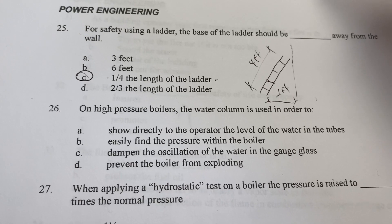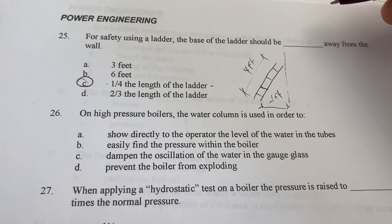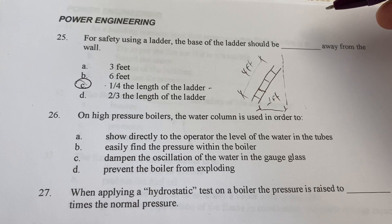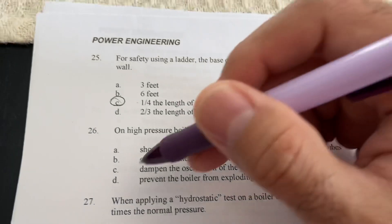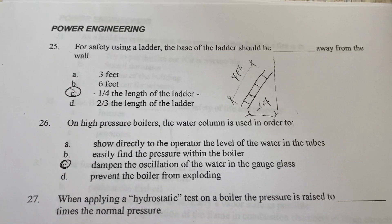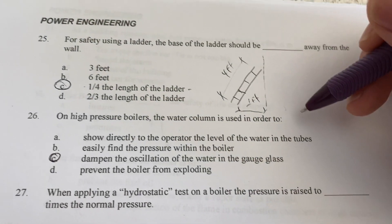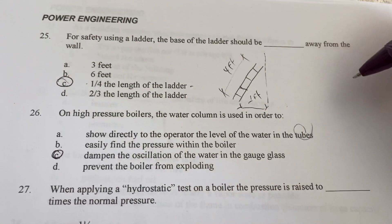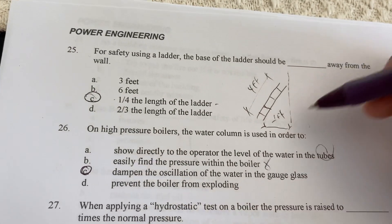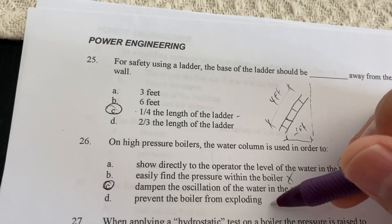On high-pressure boilers, the water column is used in order to damp the oscillation of the water in the sight glass. That is the correct answer. It shows directly to the operator the level of water in the tubes or drum. It does not find pressure within the water — that's the gauge — and it does not prevent the boiler from exploding.